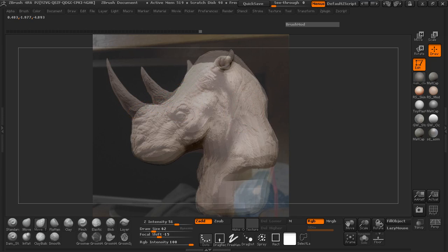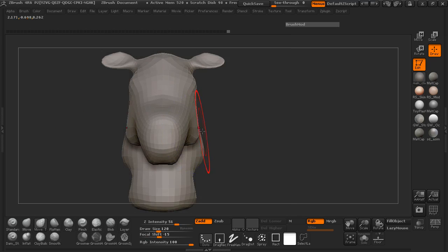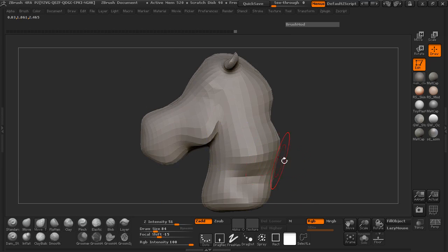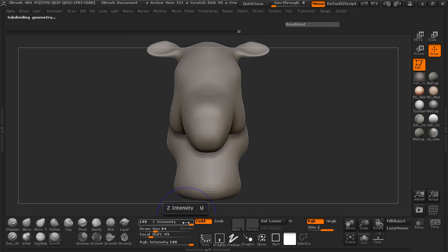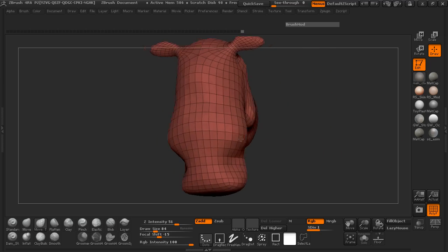Maybe we should actually pull that one down, that one as well. For the lips here, we're definitely going to have to maybe pull those out, but we're definitely going to have to pull the chin down here a little more. We can always go ahead and pull the cheeks down as well — you can fatten them up if needed. You can see that I'm really doing this on just a single subdivision. If you want to go ahead and jump up to subdivision level two, you can.